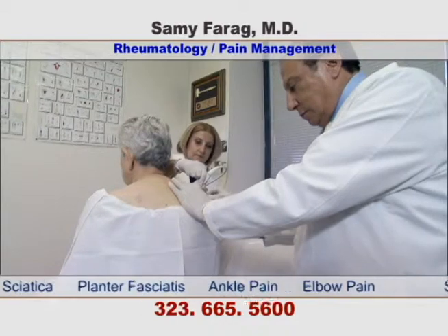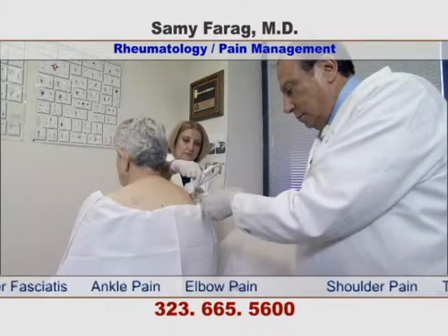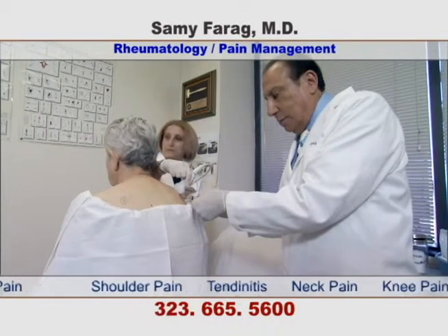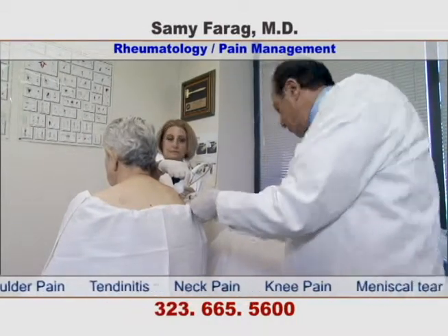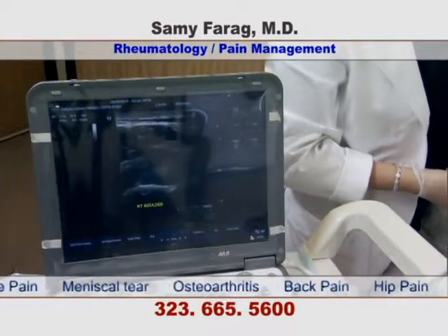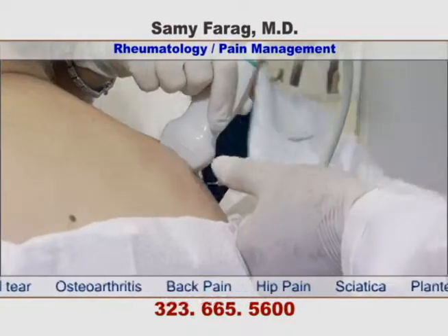Here, the doctor is injecting into a patient with bilateral rotator cuff tendinitis. The doctor is checking under ultrasound guidance and will inject the PRP into the damaged area.